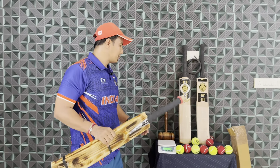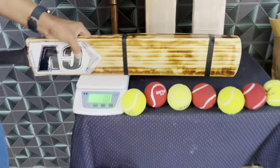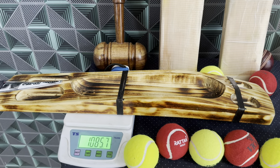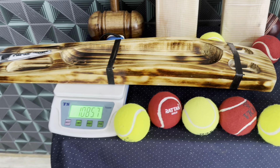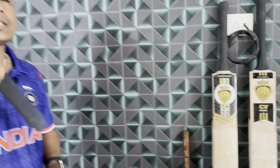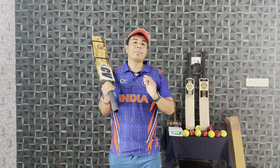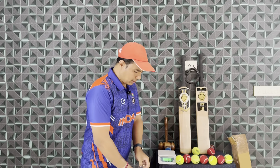Let's see how much this bat weighs. The total weight is 1 kg 86 g. There is a premium grip on it which is about 40-50 grams, so the actual bat weight is around 1 kg 30–40 g. But when the bat is very well-balanced, you don't feel the weight.